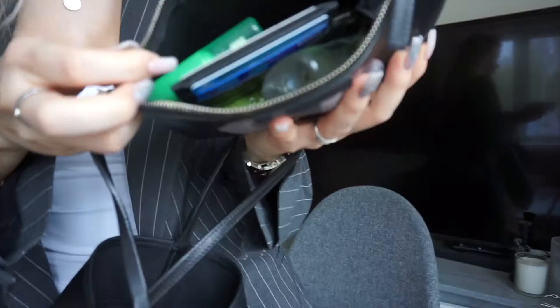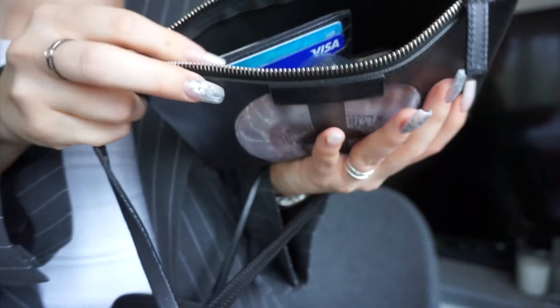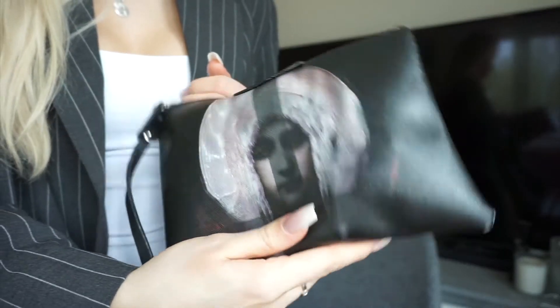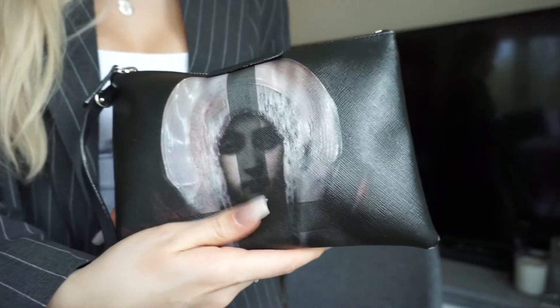I've emptied the bag and we're going to start with the pouch to show how many things can fit in it. I'm starting with my phone — an iPhone 8 Plus — a lip balm, mouth spray, tissues, my key holder, hand sanitizer, one lipstick, and my keys. As you can see it all fits perfectly and I could even add more and still close it easily.